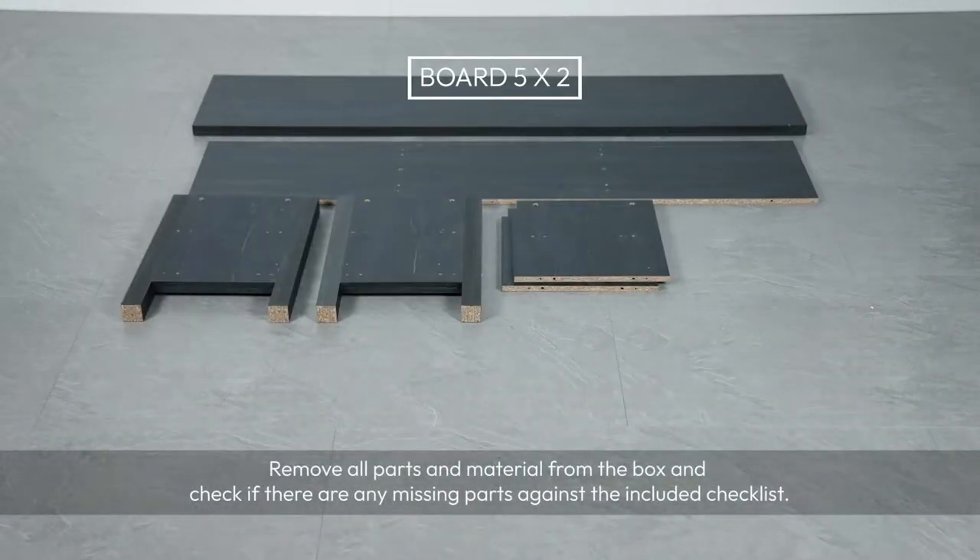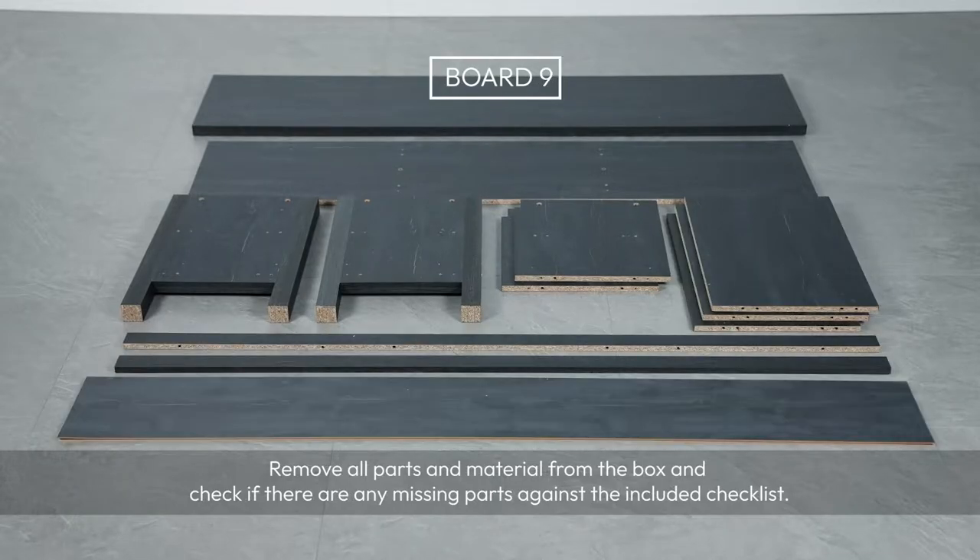Remove all parts and material from the box and check if there are any missing parts against the included checklist.